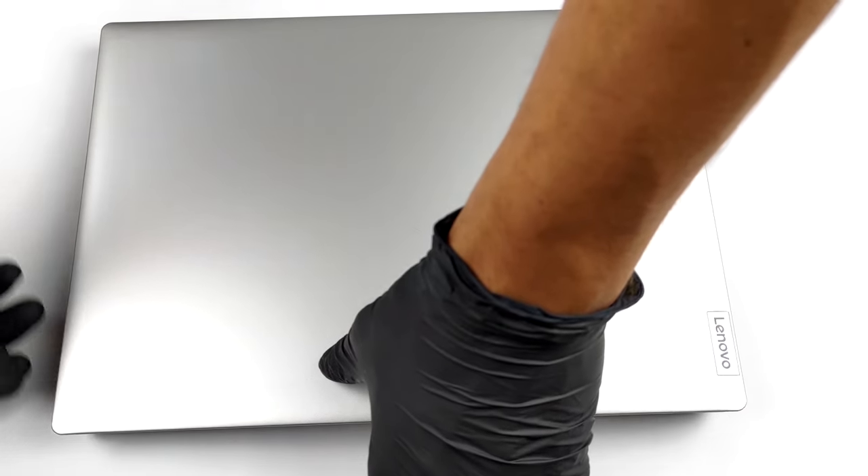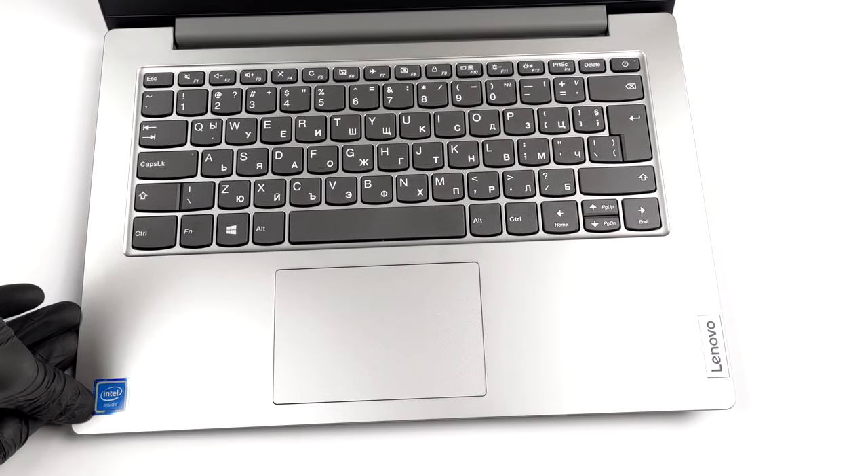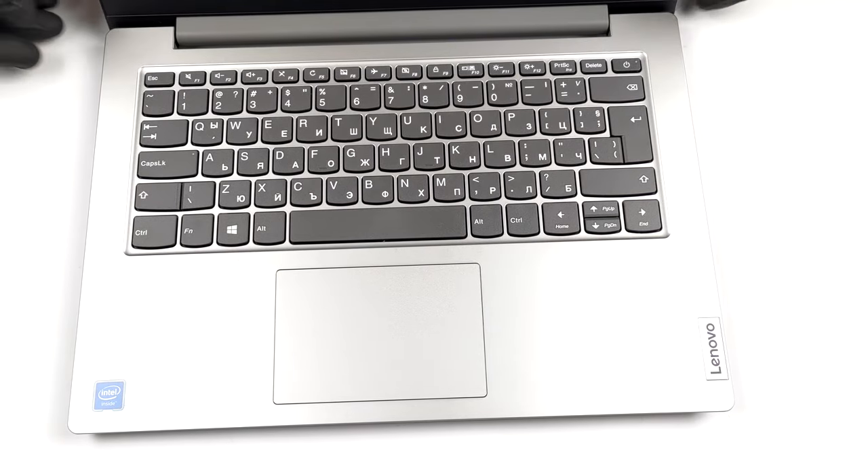Hello, this is Laptop Media, and today we will show you how to open the 14-inch Lenovo Ideapad 1 and what's inside of it.